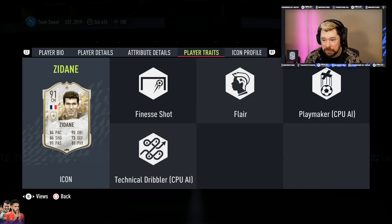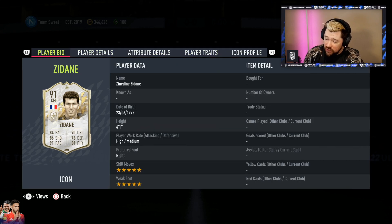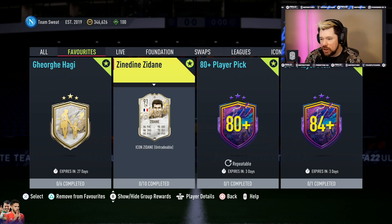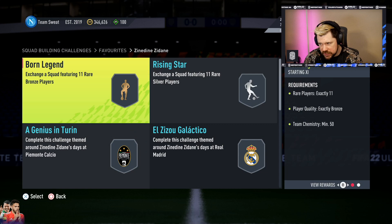Baby Zidane has the Finesse Shot trait and the Flare trait. He is five-star, five-star, which is massive — he's a beast. He's got good strength and decent defending; his defensive awareness is poor but his interceptions are good. Vision is top tier, short pass and long pass are top tier, and his dribbling in general is super good. He's a little heavy with that agility and balance, and I think an Engine chem style on him would be superb. Maybe a Shadow or Anchor if you want to play him as a secondary DM.